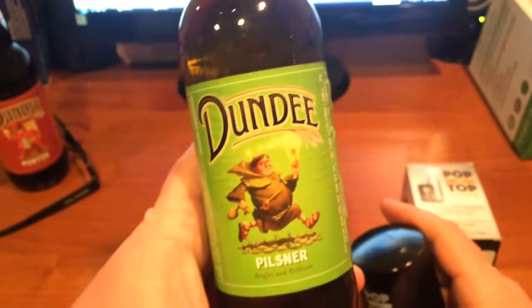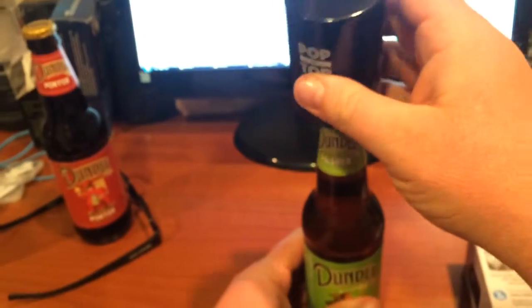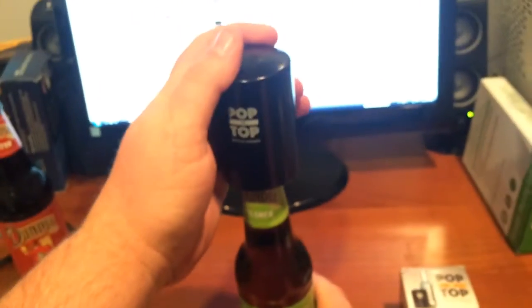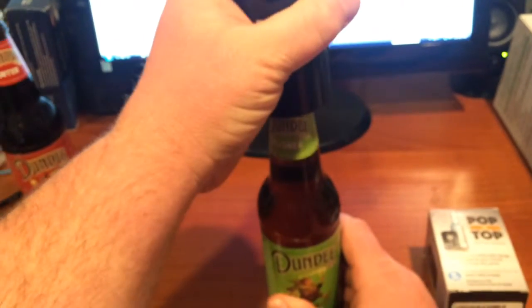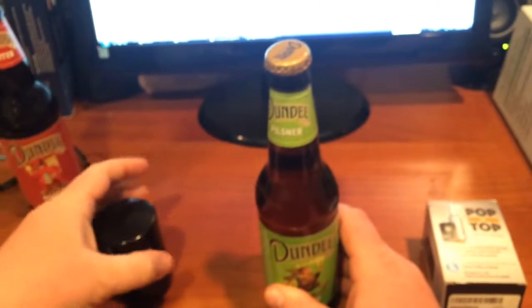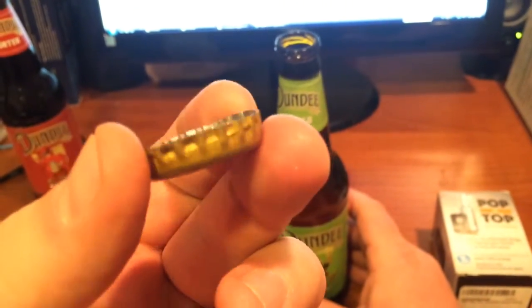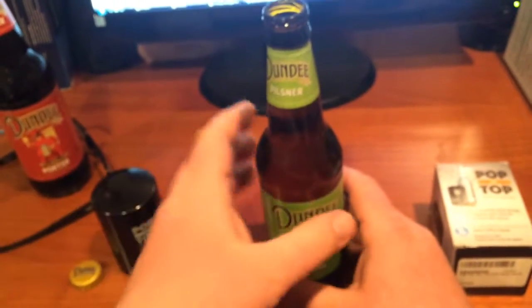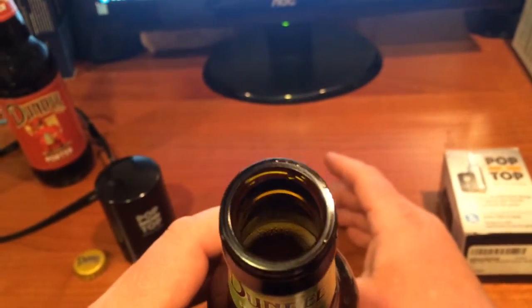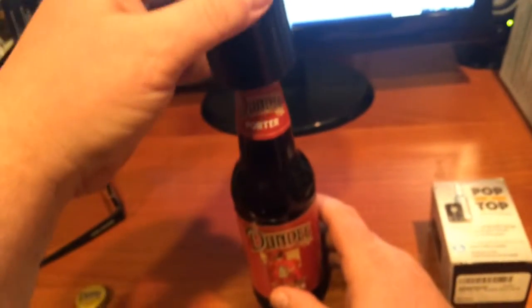I'm going to show you how to use it with a bottle of Dundee Pilsner. Put it right on top, hold the bottle, push down — and you can see it doesn't bend the cap at all, doesn't damage the bottle cap, but it opens the beer.